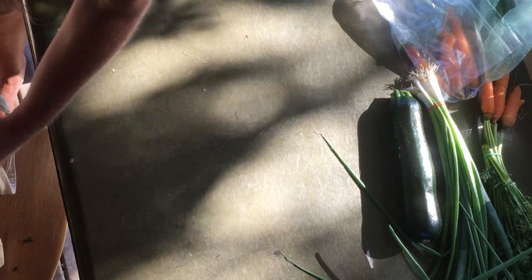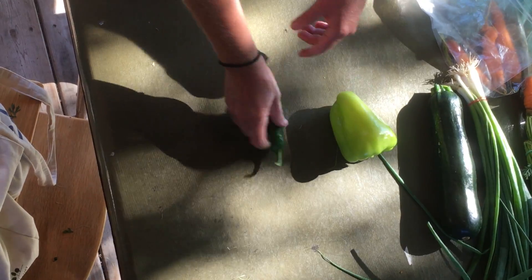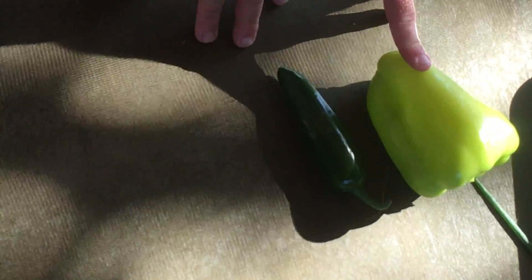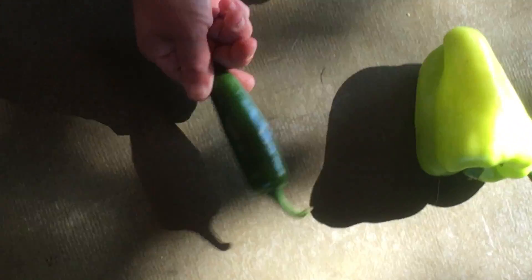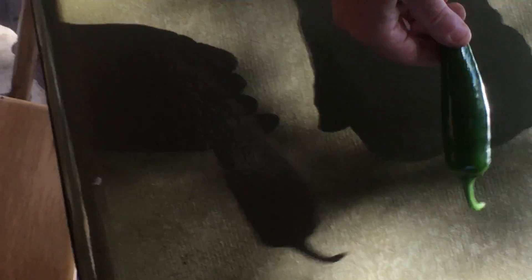We've got a couple peppers — different kinds: a green pepper and a jalapeño pepper. These can also go loose in your veggie drawer. Lauren mentioned sometimes she likes to wrap up her hot peppers just so it doesn't spread the heat to other things, so you could do that or just keep them loose in your crisper drawer.